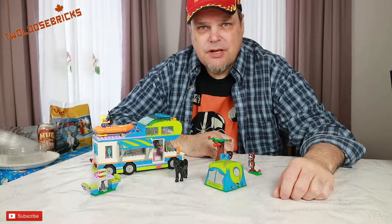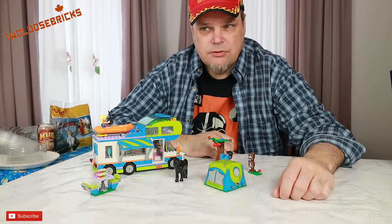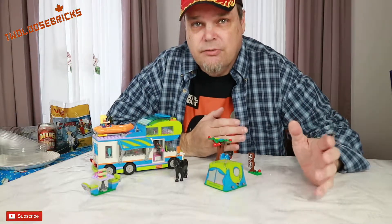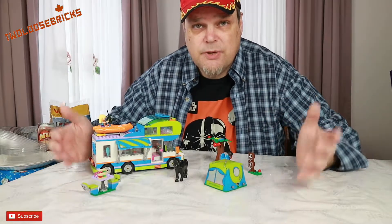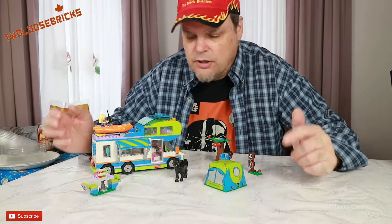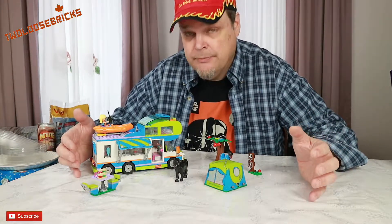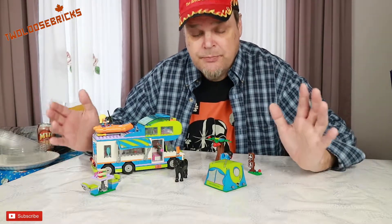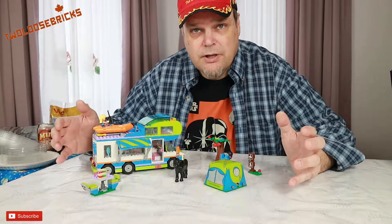Hey there bricksters and LEGO friends, I'm here with my thoughts and opinions on set 41339, the LEGO Friends Camper. I bought this for my dad for Christmas because he likes building — it's good for his hands and dexterity. He put it together, so I don't know the building aspect firsthand, but it looks pretty good. He did have a few issues and wished it was designed a little better.